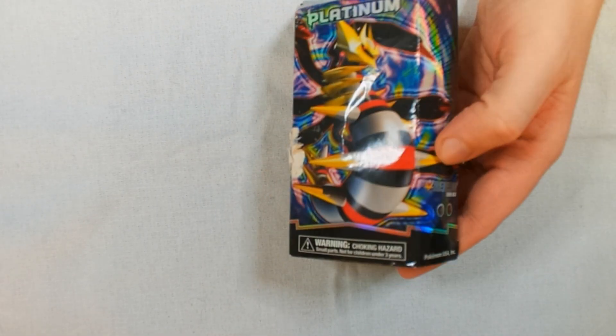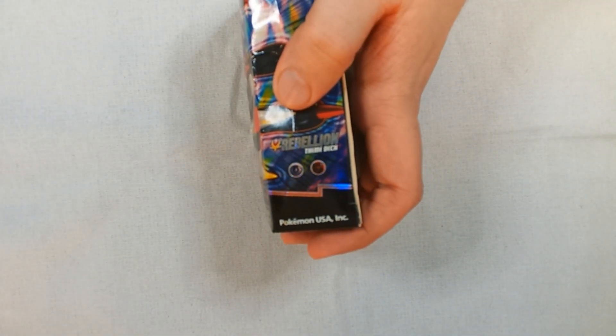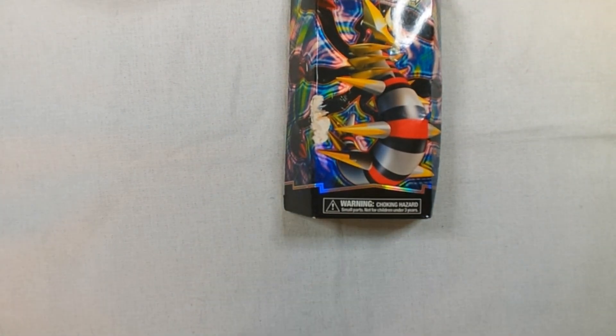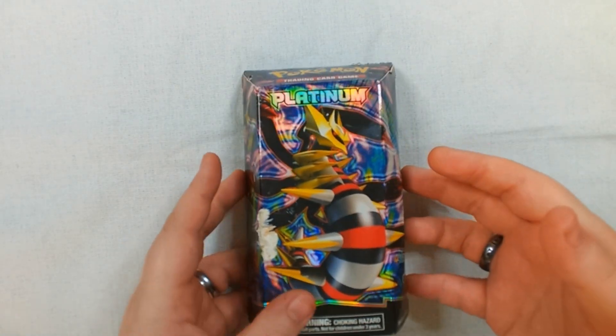The Rebellion theme deck. They don't have it on the front, sadly, but this shows the elements. It has a nice picture of Giratina on the front. Unfortunately, it's a little scuffed, but it should be easy to open, so let's get started.